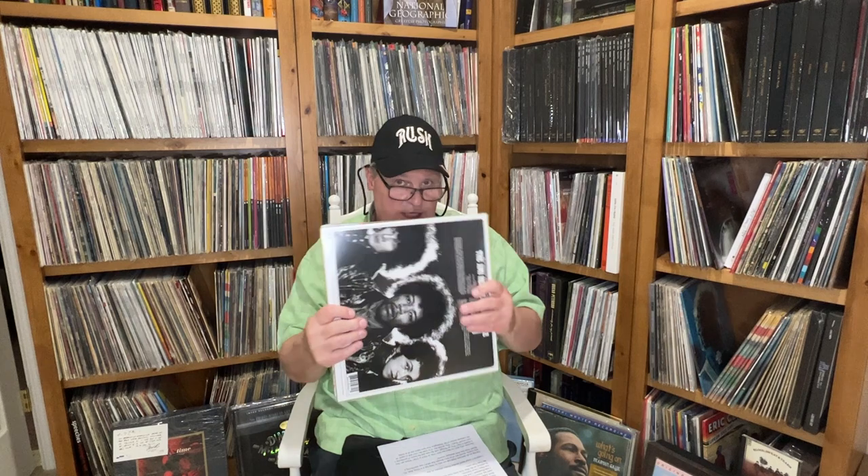Behind me we also have a UHQR put out from Chad Kasim's Acoustic Sounds. He had the master tapes. People and groups whose master tapes could still be found were able to have them obtained and used for these releases.